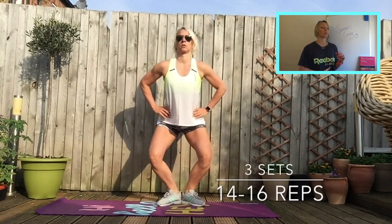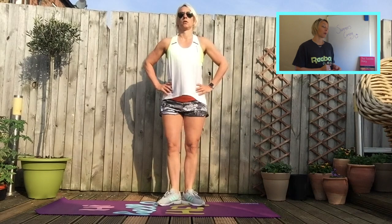Then we're going into a plie. You bring your feet in so your heels are together and your toes are out, and you're just squatting down. Lower down, keep your tummy on, chest out, back tall — just recruiting different muscles in the legs.